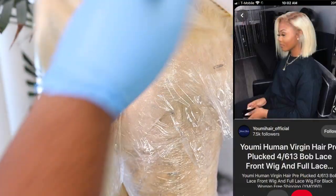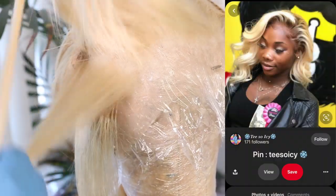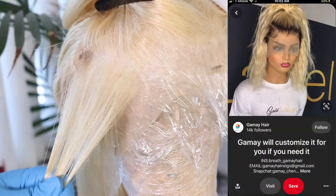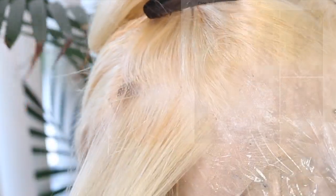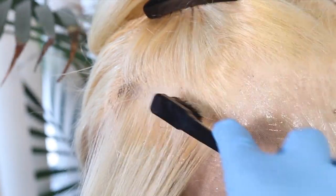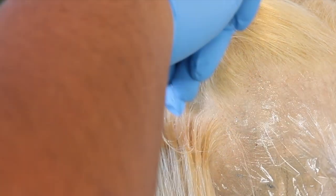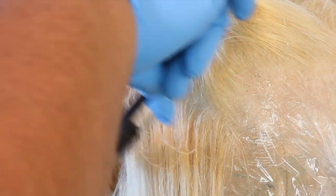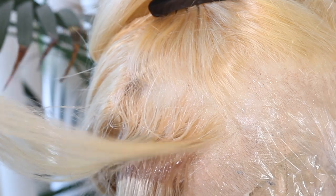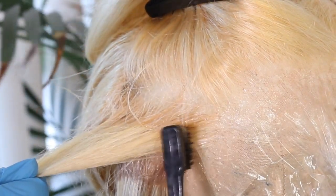I did make this for a customer, so I'll show you the picture she sent me and you can tell me if I achieved it. She wanted an asymmetrical bob, and I did that. It's kind of hard to do asymmetrical bobs to sell because everybody's neck shape and face length is different. So I left her enough room where if she wanted to cut it shorter, she could.